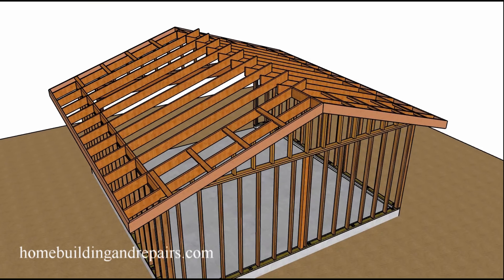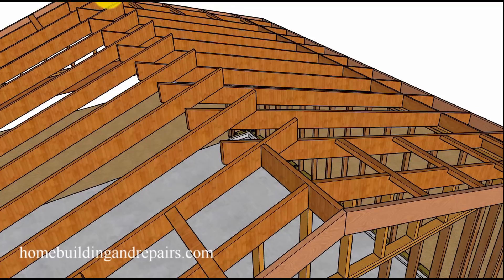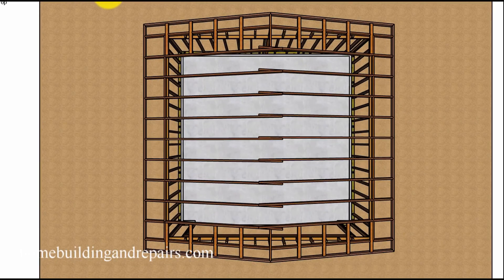You would need to check with your engineer before you built something like this. But instead of a regular ridge or a ridge beam being supported, having the rafter sitting on top of a ridge beam like for a cathedral ceiling — this actual idea might work for a cathedral ceiling.